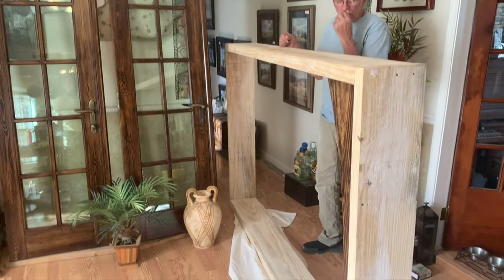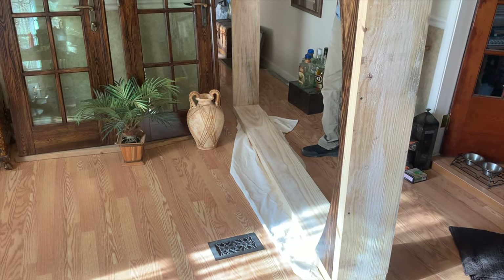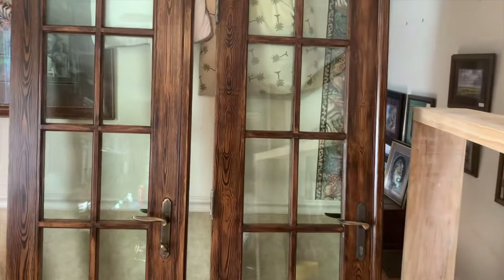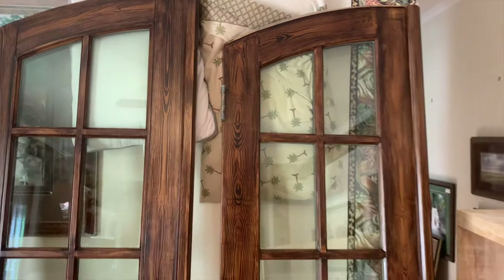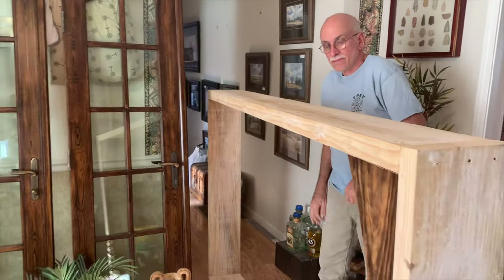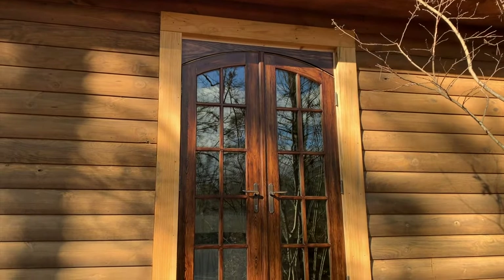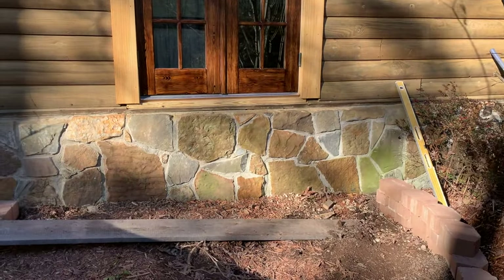We got the door frame built but it weighs a ton. To get it in we're going to have to slide it and hopefully get it turned around and popped in there. Look at those beautiful doors — I can't wait to get them in. We got the door in! From the outside it looks good. We'll darken the stain on the trim a bit to match the rest of the house, but now we've got to build a porch.